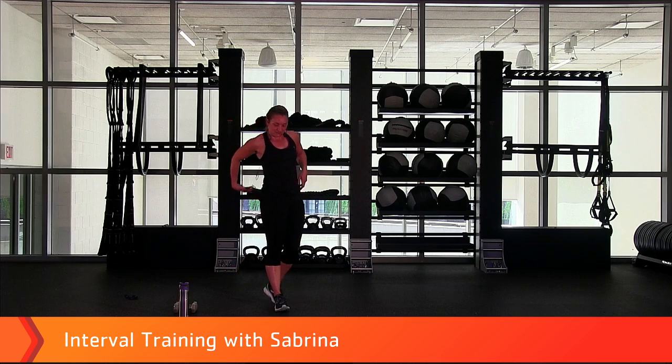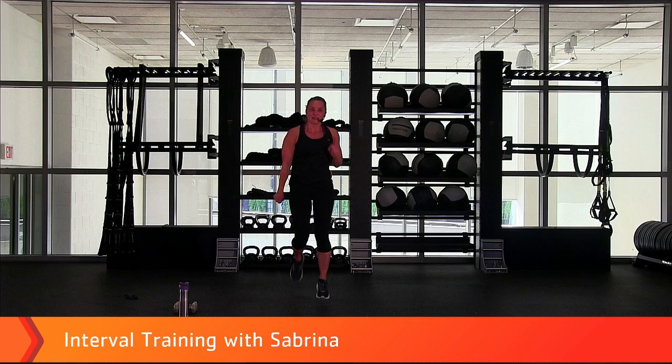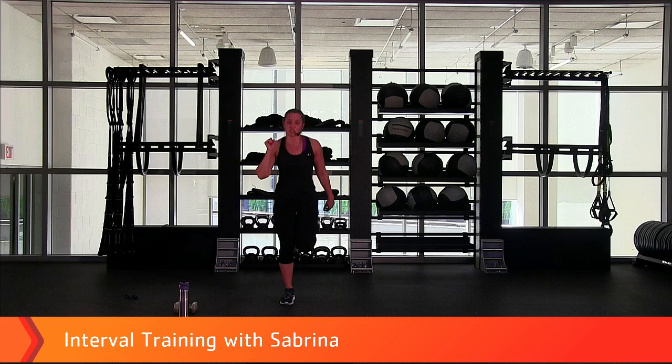We're going back to those mountain climbers and butt kicks — you know it, let's do it. We've got 30 seconds. Here we go — pick it up, keep your back down. Remember, you have your options — you don't have to go as fast, you could march in place, you pick. Almost there — four, three, two, quick up, kick your butt! Come on. You don't have to do the arms — so many great options, as long as we're moving. About 10 more seconds — four, three, two, nice job. Big inhale again.